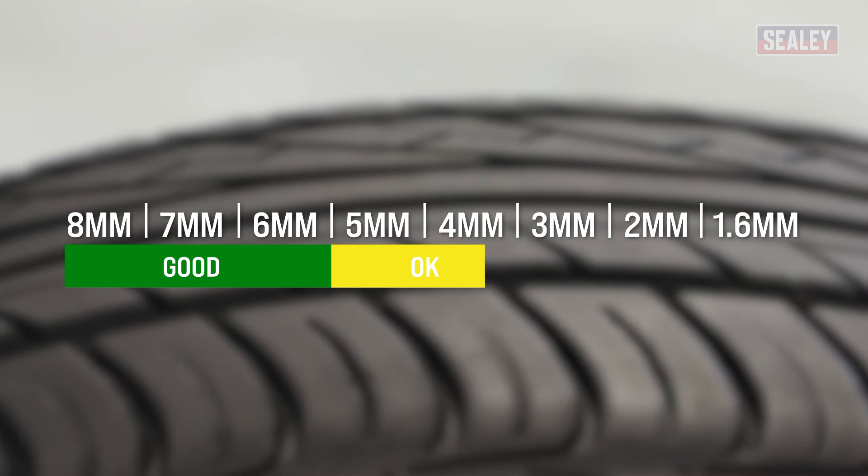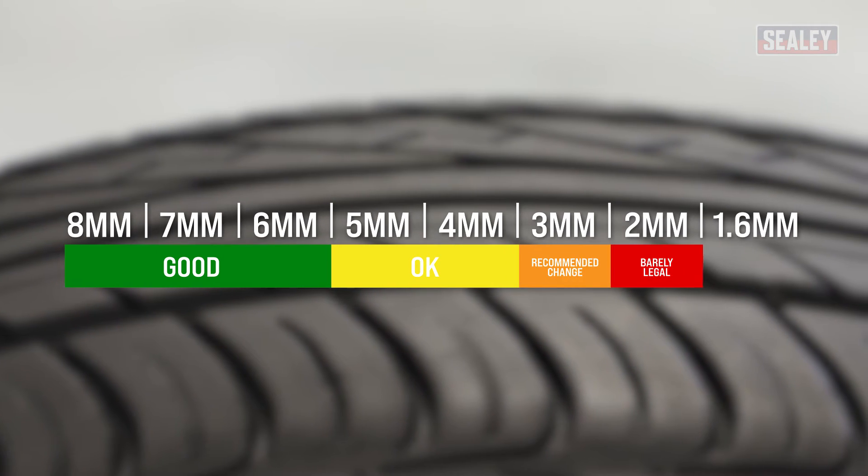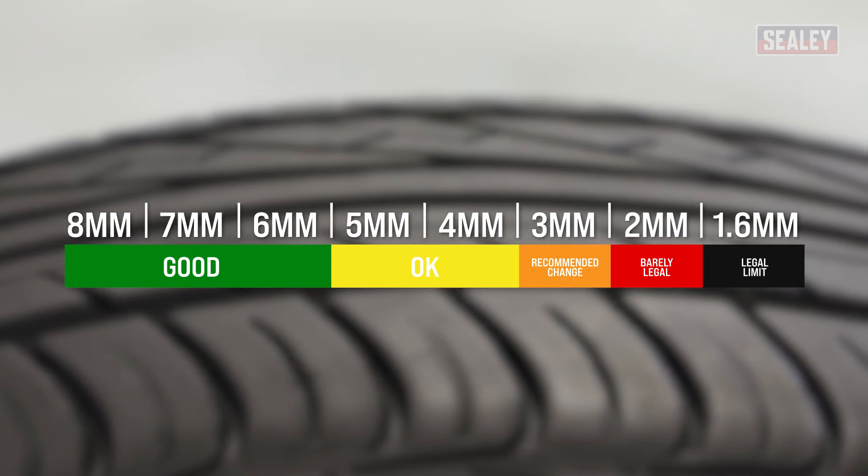While 1.6 millimeters is the legal limit, it's recommended that you change your tires once the tread is only 3 millimeters deep.